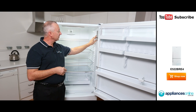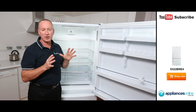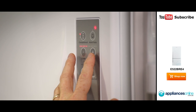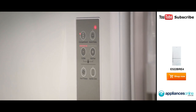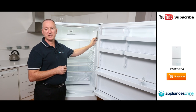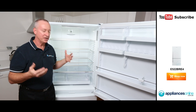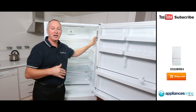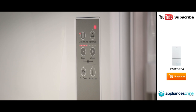Down at the bottom there's a key lock. If you don't want the kids playing around with the temperature settings, hold the plus and minus keys for four seconds and it locks into child lock mode. There's also a fast freeze function — if you're going to buy bulk meats and store them in the freezer, it'll go to the lowest temperature and hold that for 12 hours, then return to its normal temperature.